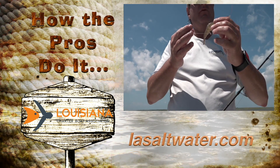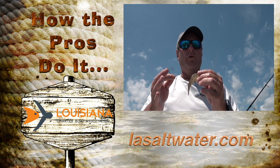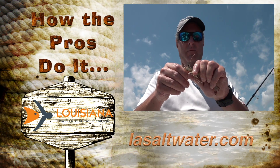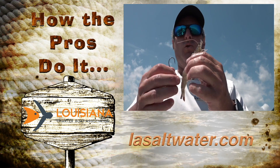A lot of times when we're fishing for normal fish or speckled trout, we're going to hook a live shrimp right here — and that's where we're going to hook him. But when we're fishing these redfish and we're popping these corks,